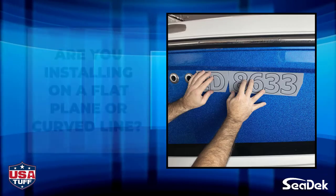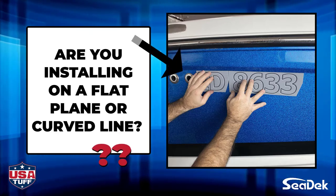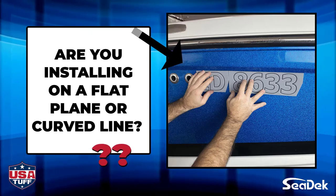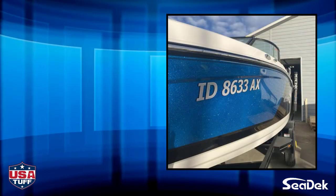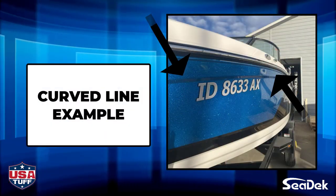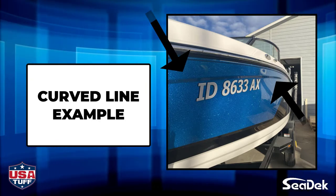Before you begin, we recommend that you check to see if you are installing on a flat plane or if there is an angle or curvature to the area where you plan to install your registration numbers. In many cases, there will be a slight curvature as you see here, so we will start with those steps first.